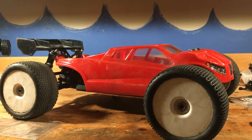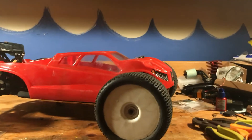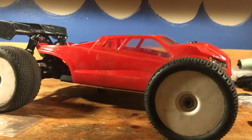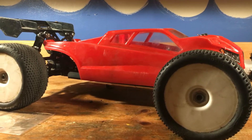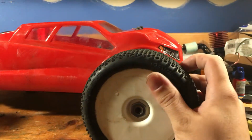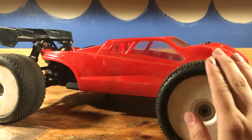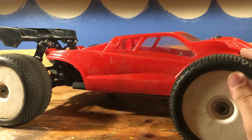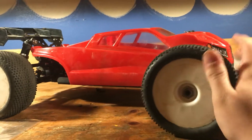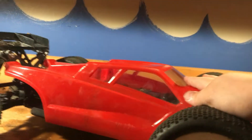Here it is guys — the Losi C8 Truggy. This thing is looking pretty sweet. I've spent so much time working on it. Last time you saw a video on this thing was like a month ago. I've competed in a couple races with it so far and I've gotten third — this thing is very competitive, it's a real racer. It's tuned to be raced but also kind of tuned to be bashed as well, so it can do well on a track and in a basher setting.